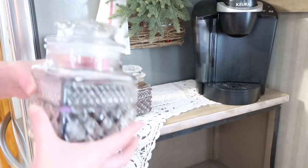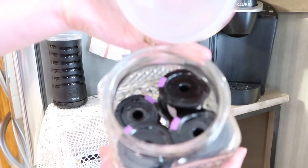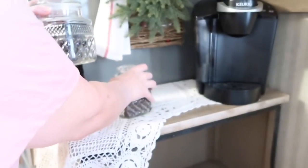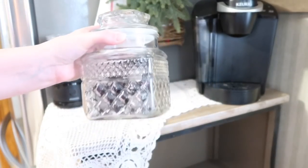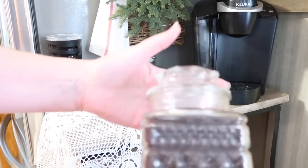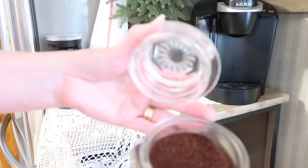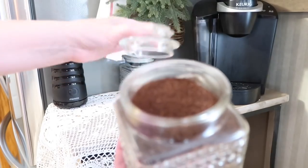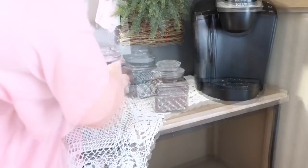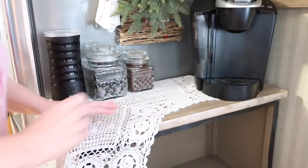These two spots — one is now holding my disposable Keurig little holders. I buy the disposable ones and just put my own coffee in there. I've got some already prepared and I try to keep some in here. But if I run out, I also have this little thrifted jar — I got this one at a thrift store and this one at a thrift store. I love them. I just keep coffee in this one so if I run out of the other jar, I have some already ready to go.